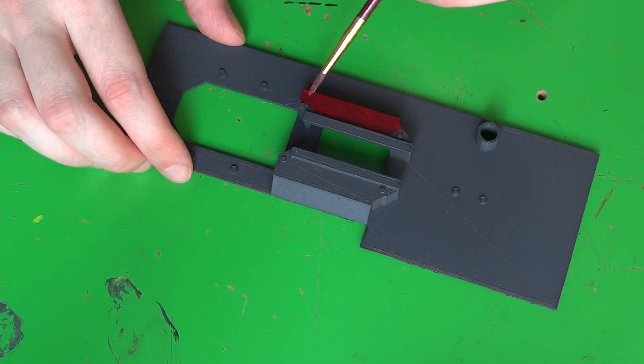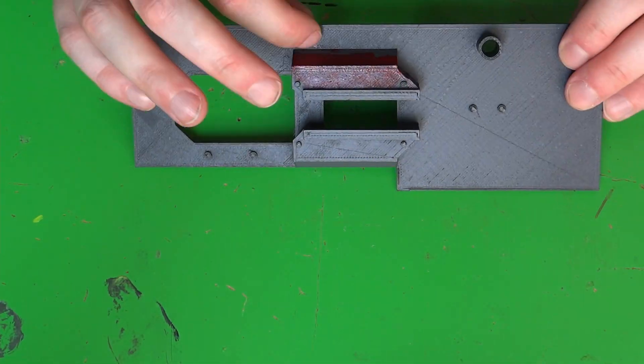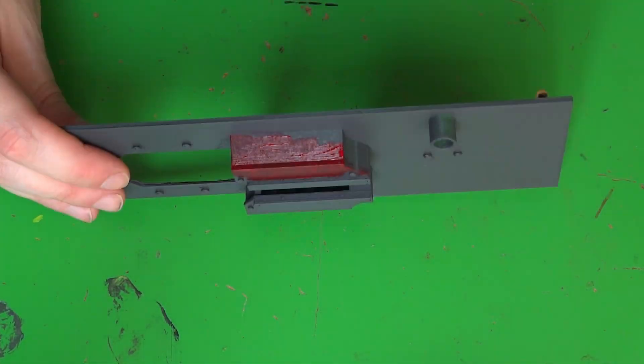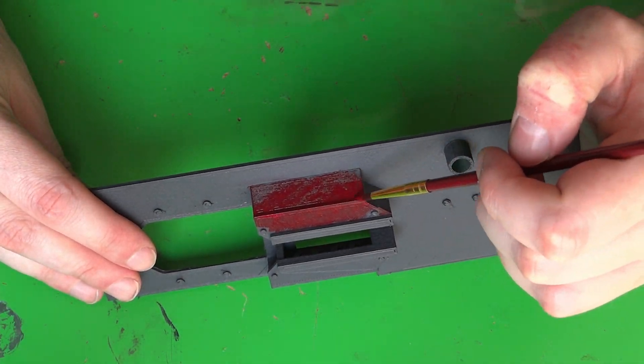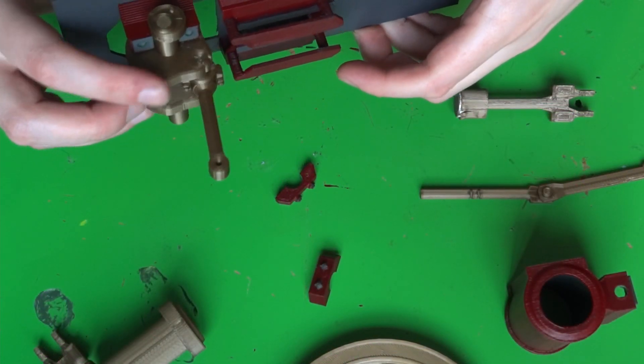After quickly test fitting the rest, I decided to start painting. Green and bronze isn't exactly the color scheme I was going for, so let's change that. Okay, that's most of it finished. Time to start putting things together and see how it works out.